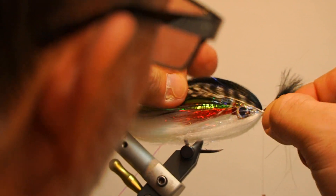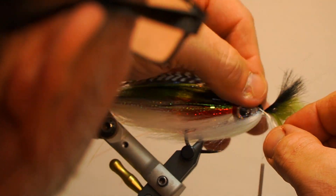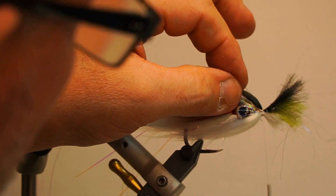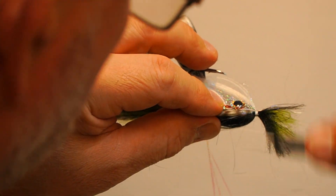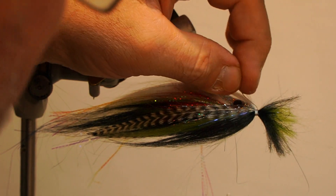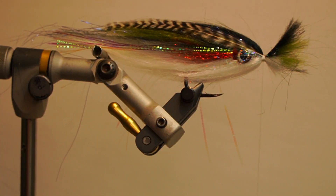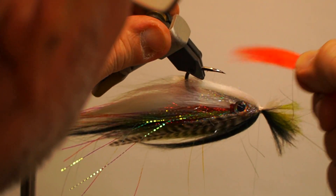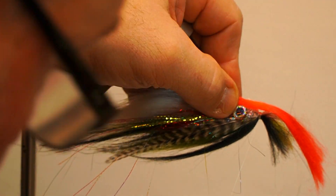Next, take two grizzly saddle hackle tips and secure on top, one on each side of the wing. Then take a section of red polar fiber and secure it underneath the hook for the throat, with the tips even with the point of the hook.